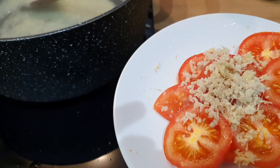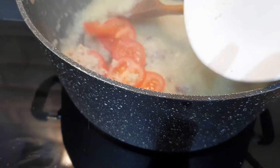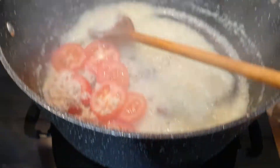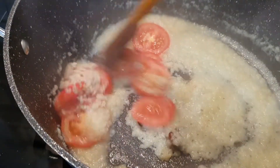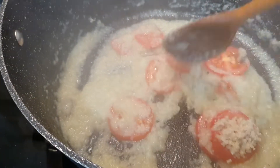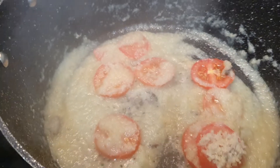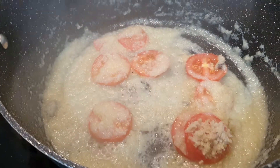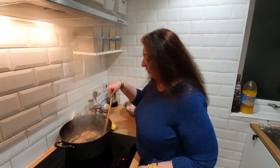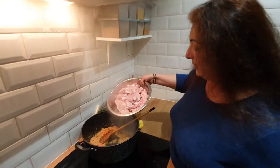Now adding tomato and crushed ginger — mix it well. The tomatoes are soft now, so it's time to add the chicken.